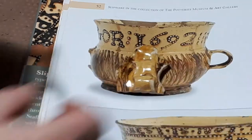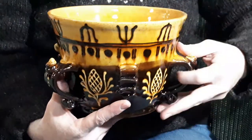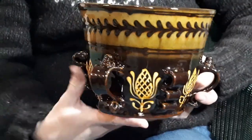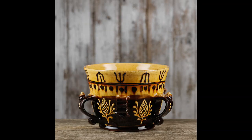A couple of sherds is as near as we'll ever get to owning them. And here are my interpretations — a celebration of slip decoration and handles.